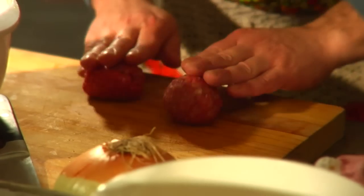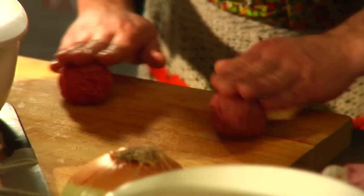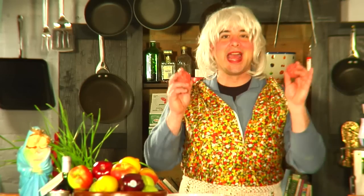And when you finish mixing it nice with your hands, you roll it nice into the size of meatball you like, okay? I like my meatballs of this size. You're not going to go to bowl.